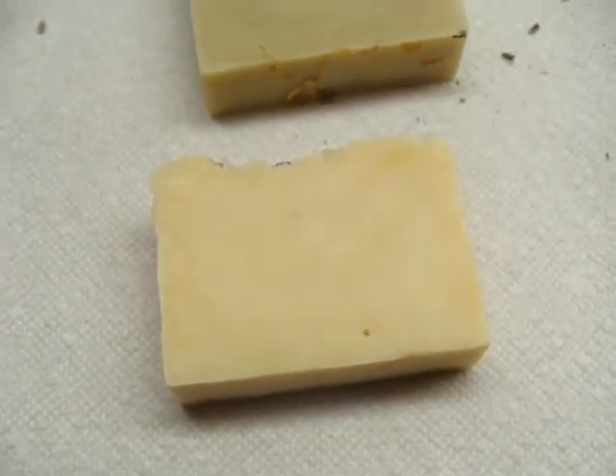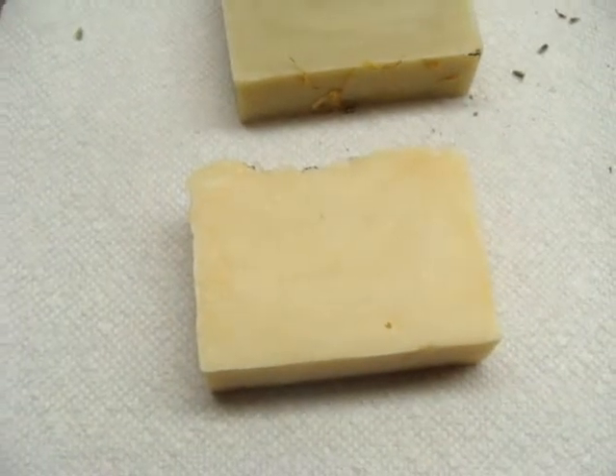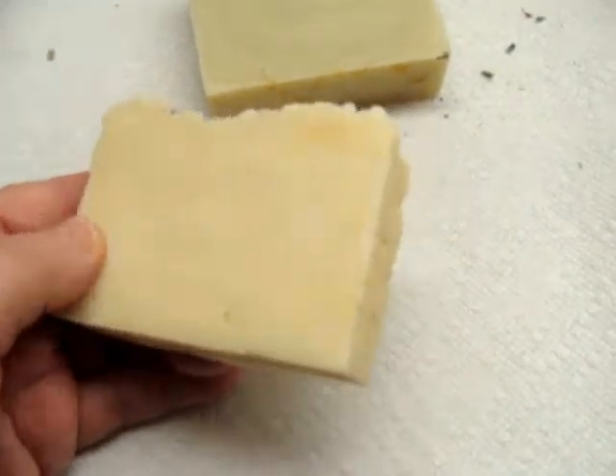Hi guys, this is Elizabeth. I'm just here to show you — apparently I didn't show the picture of the lavender soap after I made it. Sorry about the noise, that's my dishwasher.